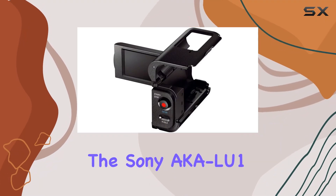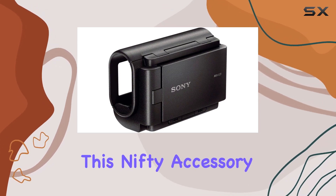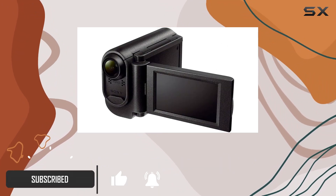Today, we're diving into the Sony AKA-LU1 camcorder cradle, a game-changer for action cam enthusiasts. This nifty accessory takes your POV action cam and transforms it into a more traditional camcorder, bringing a whole new dimension to your shooting experience.